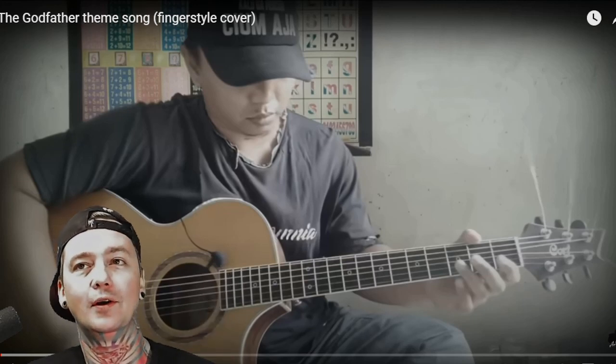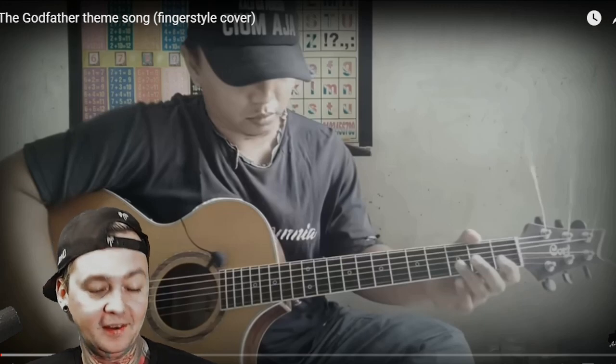I am your host, as I have the most, BG. We're doing a 12 for 12 — 12 reactions, 12 premieres, one artist. And that artist is Elif Bata. We made it to the third one. This is the Godfather theme song.